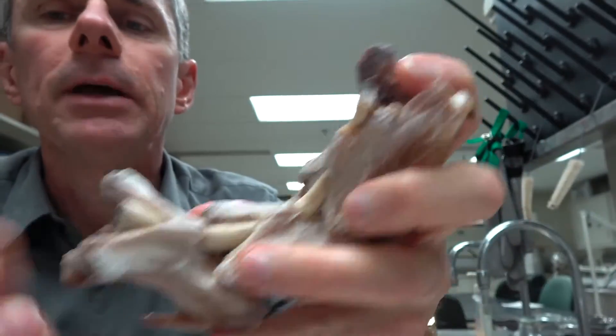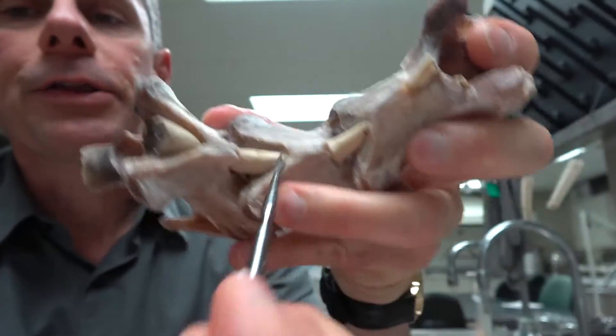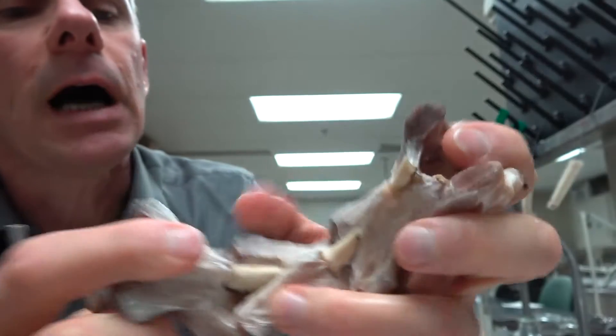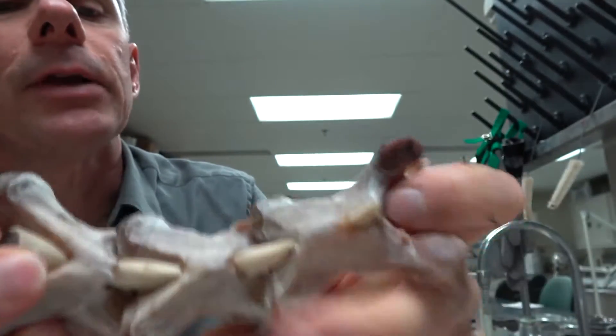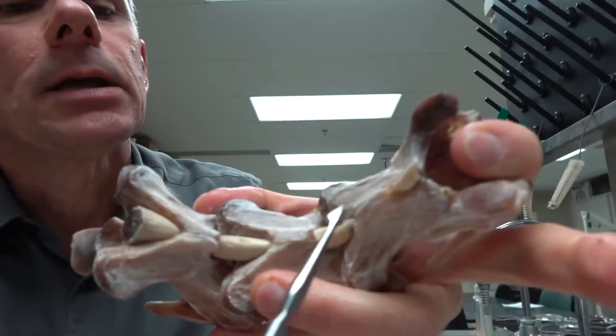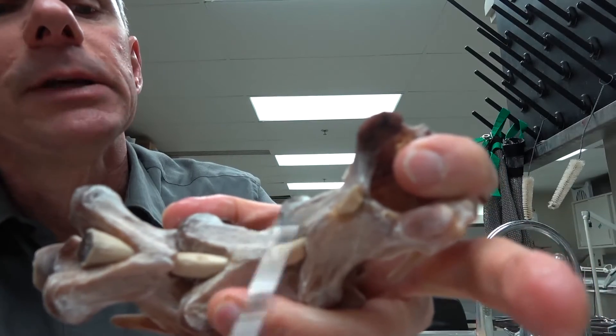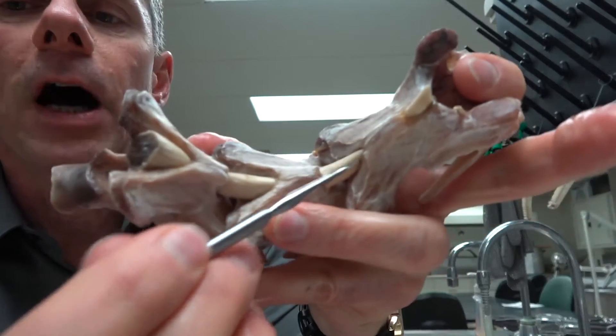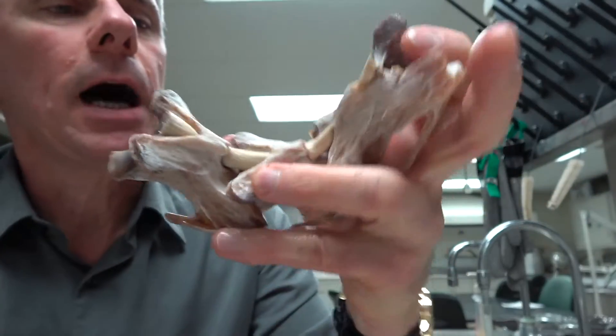It almost looks like the ligament might be running right through these bones, like maybe through a tunnel. But it turns out that's actually not what's happening. What's really happening is the ligament actually runs in between the spinous processes of this bone, attaching to a little fossa or depression on each side.